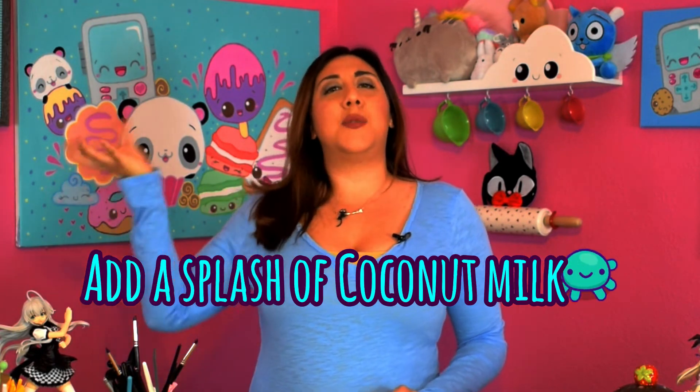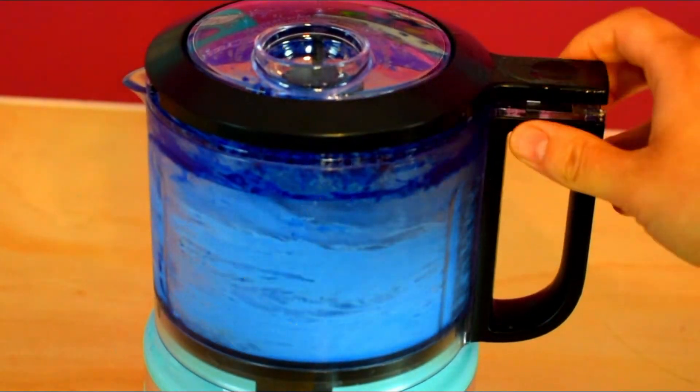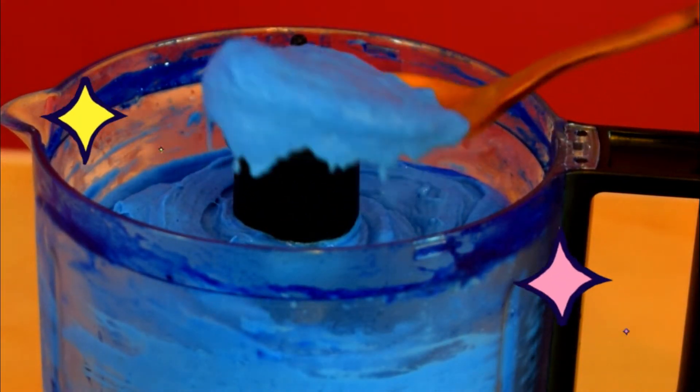And I was like, what the hell? What's going on with this? Thankfully, I still had a little bit of coconut milk left, so I just added a splash of it and just prayed that this might work. And yes, it did! Immediately it made this amazing smoothie consistency, and the color is just so amazing.